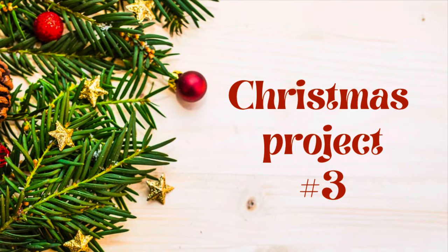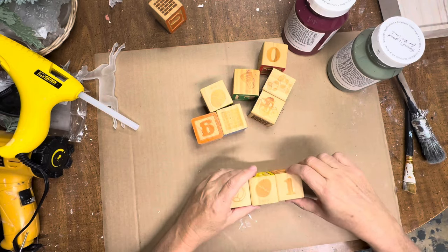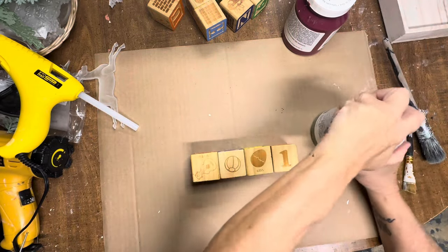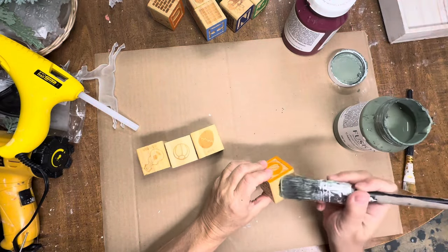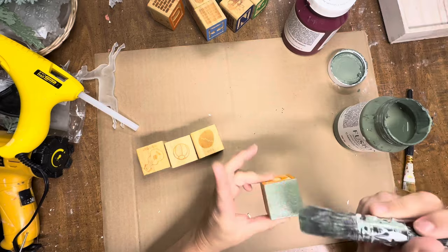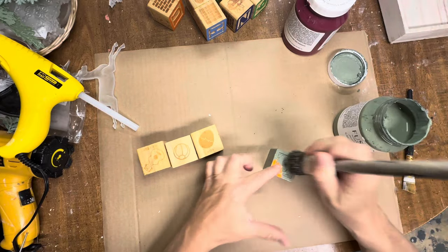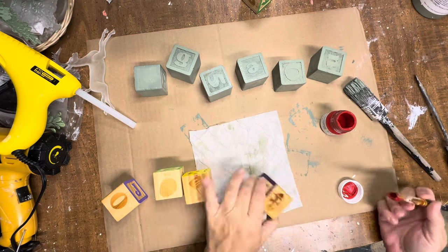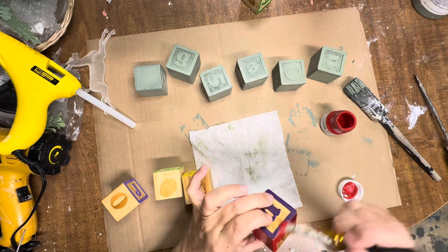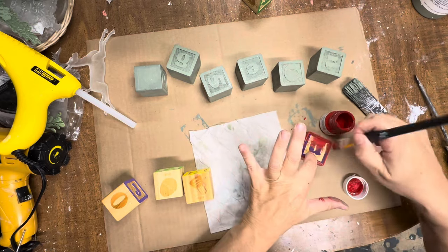This next project was inspired by Sonnet over at Sonnet's Garden Blooms — I saw a project she did with some blocks she had thrifted and I have a huge box full of these. I'm going to make a Christmas tree out of these like Sonnet did, just a little bit different. I'm going to paint six of the blocks in Carriage House and then paint three or four more in Fort York Red. I kind of wish I'd gone with a deeper red instead of such a bright one, but I do love how it turned out. I'm going to paint all four sides of all the blocks.